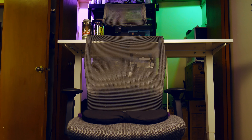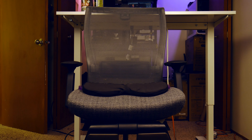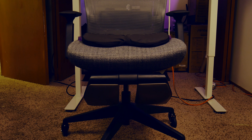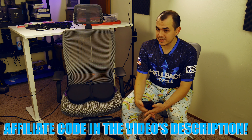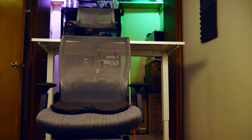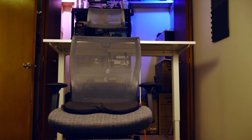We've been here before — actually, yes, we have been here before, because it's been about a year since I reviewed the Autonomous MyoChair on the channel. Thank you to everyone who tuned in for that video; it's gone on to become the most-watched video on my channel to date, and everyone who purchased using the affiliate code in that video's description has helped tremendously with the channel. I figured this was a good opportunity to check back in and let you know how this chair has aged over the course of the past year.